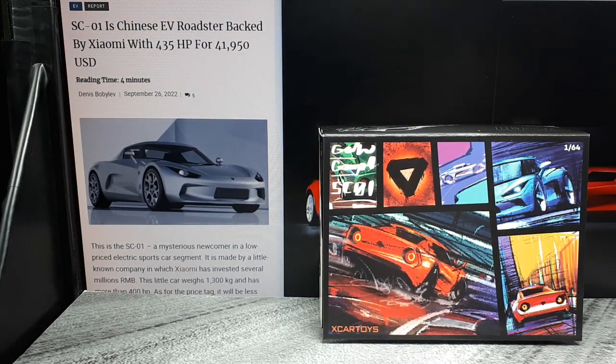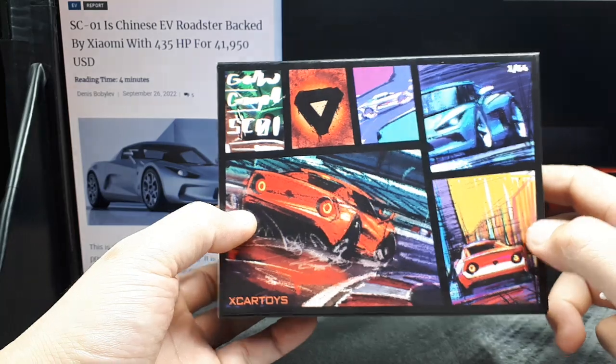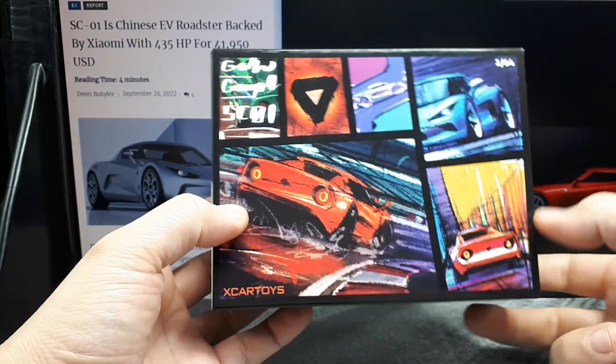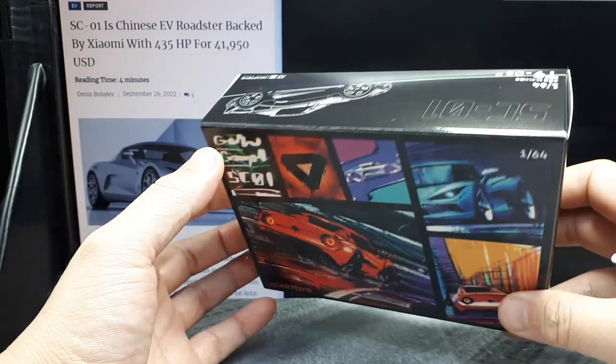Hello everyone, we've got a new diecast model of a relatively new car that I never knew about. As usual, I'm learning about the real world by collecting small models. This is made by a great brand, X-Car Toys. I've really grown to like these guys. They make inexpensive or mid-priced models, but they have a lot of great details.